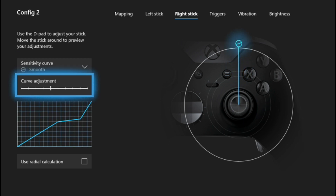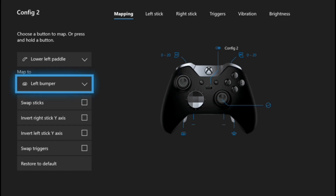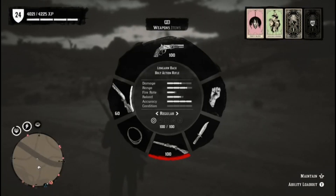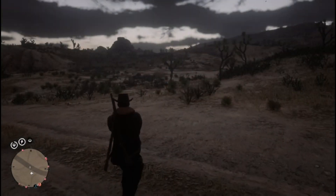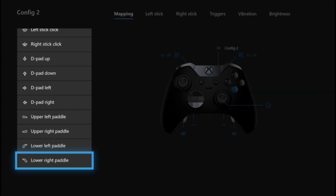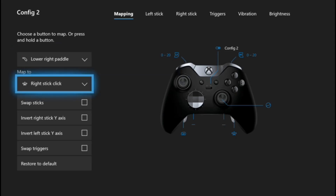Two more things you can do with the Elite controller: set your back left panel to LB, which is your weapon wheel — this creates a smoother and more natural way to weapon switch. Finally, it might be worth setting your right back panel to right stick click, which is useful for looking behind you.